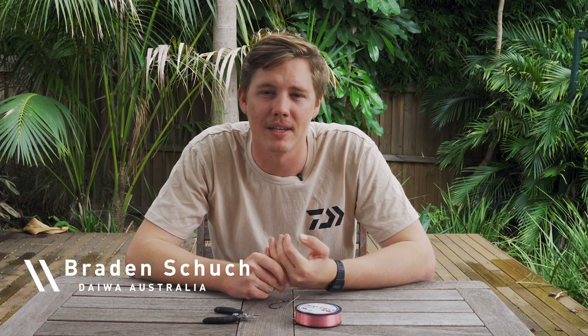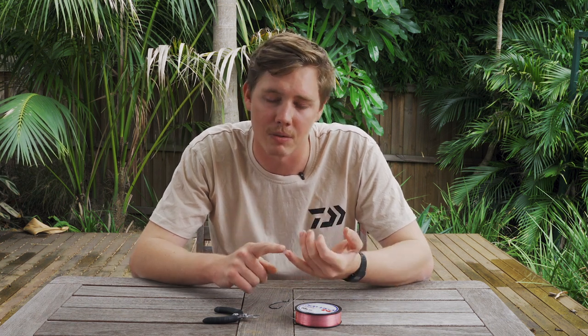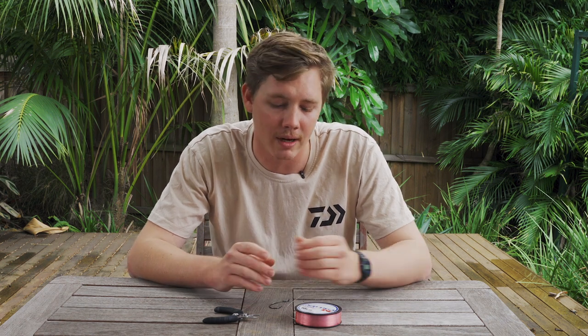G'day guys, Braden Shue here for Dyer Australia. Today we're going to be running you through three knots to tie your terminal tackle or your lures on. The first one being the blood knot, the second one being the uni knot, and the third being the loop knot. These knots are great to tie 95% of your tackle onto your main line or your leader.